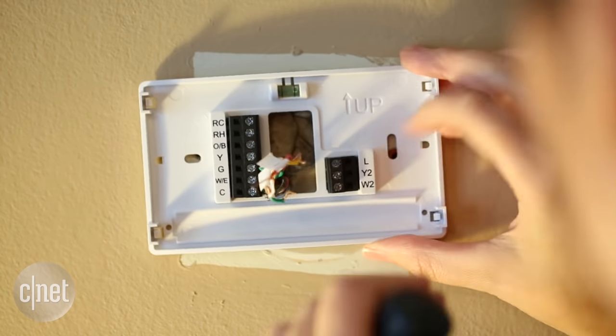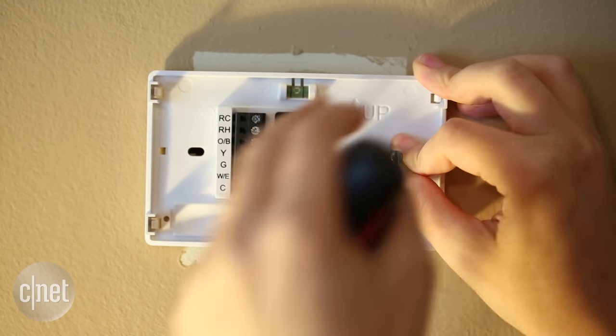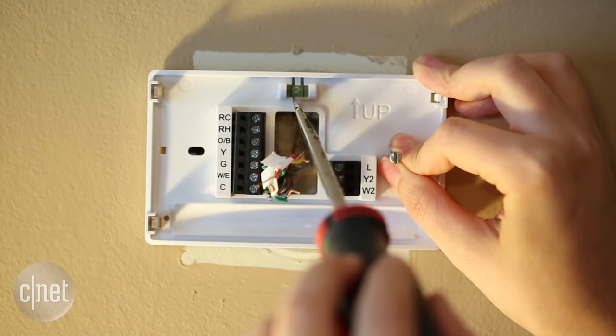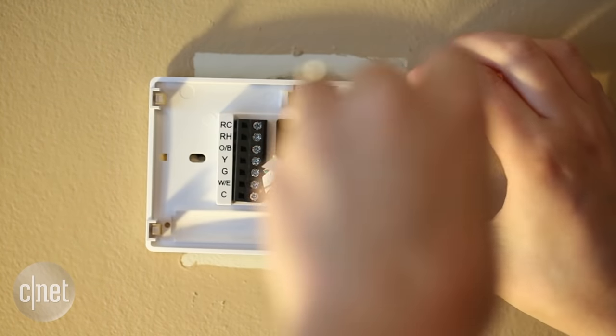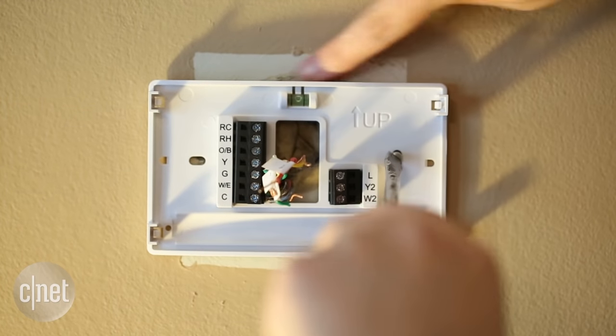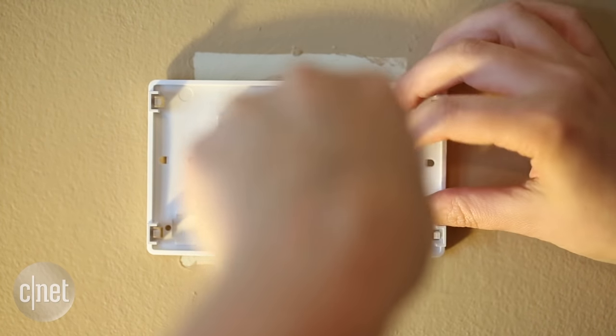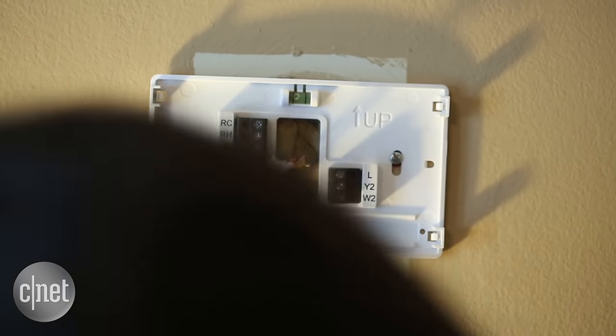Then just add in your screws and screw the baseplate in. It comes with a level, which makes it really nice. One thing to keep in mind: you can see the original paint that was behind the old thermostat, so you might have to do some touching up along the way, but it's not too bad.